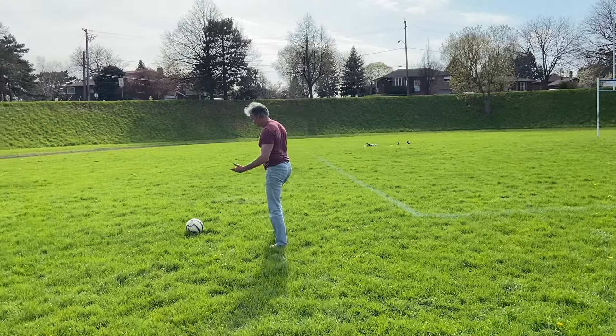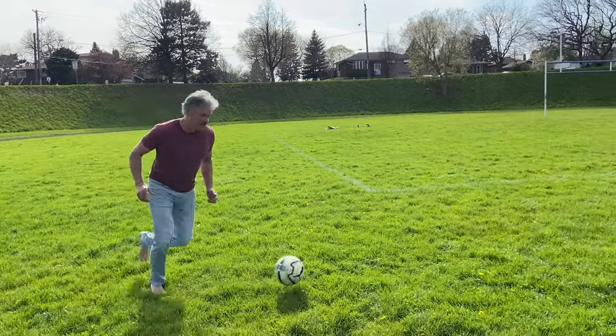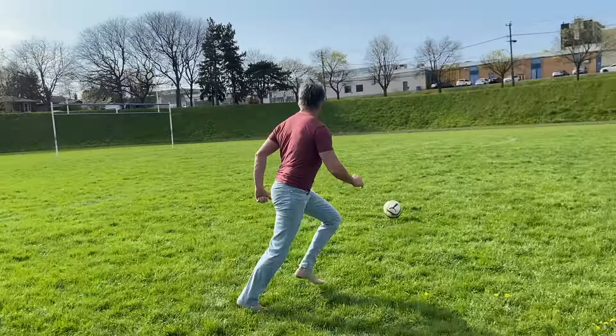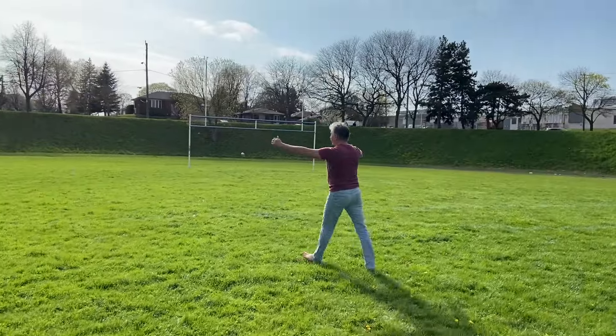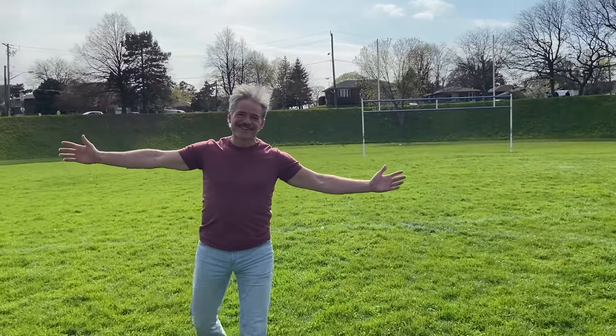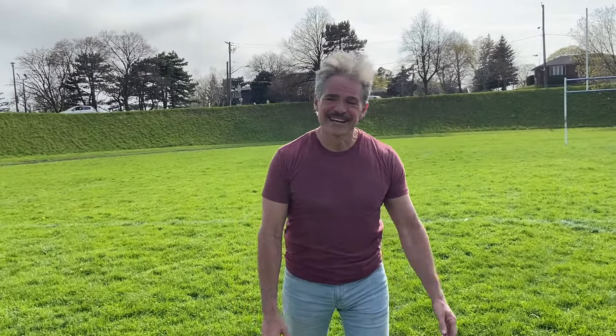Maybe top corner — who knows, it doesn't even really matter. That was pretty good power. Not in the corner, but that scores a lot of goals. Have some fun with your workouts and just keep it going all summer long.